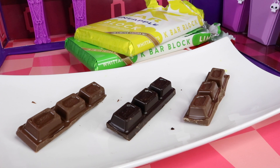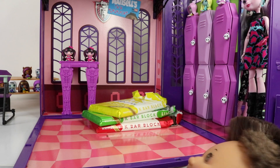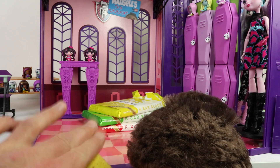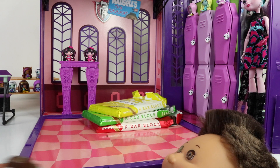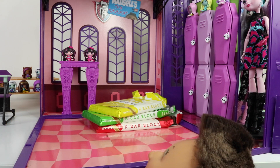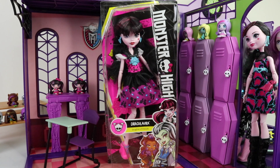We'll check out Draculaura, but before we do I'm just going to eat this row of chocolate here. As I mentioned, this is the First Day of School Draculaura, and this is the box that she comes in.